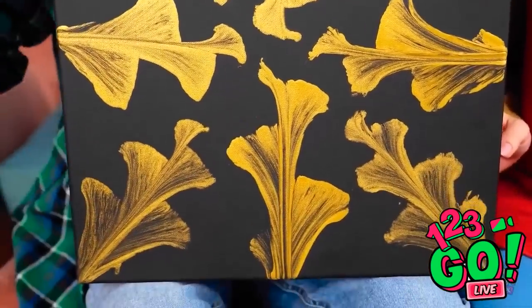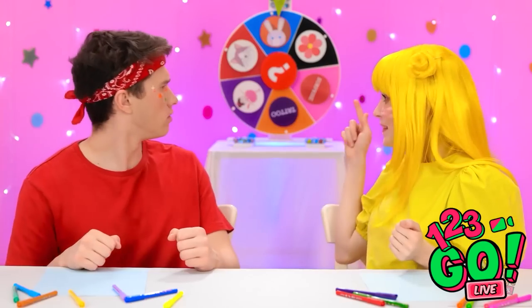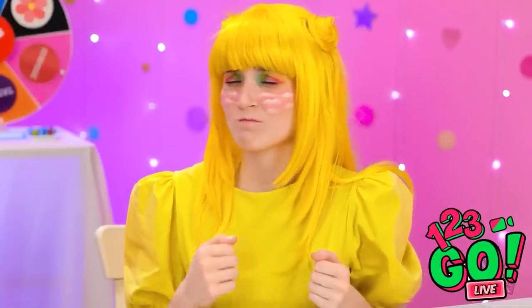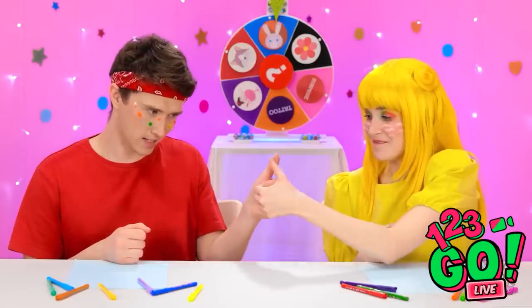You're definitely grandma's best artist! It's the best painting I've made! Can I spin the wheel? No, it's my turn! Go on, settle it with a thumb war? Let's go! This could take a while!